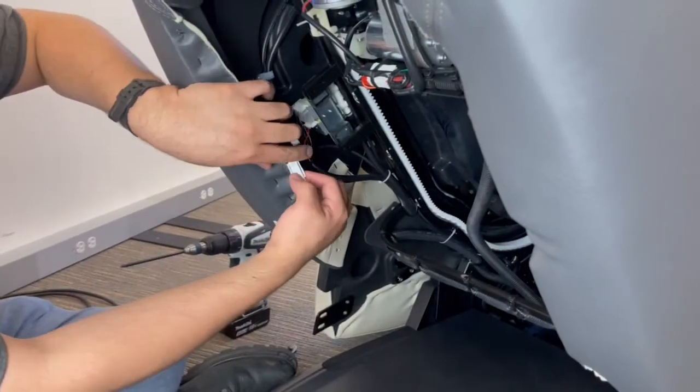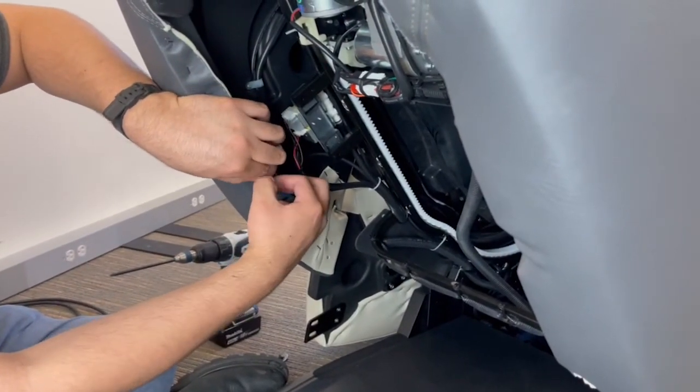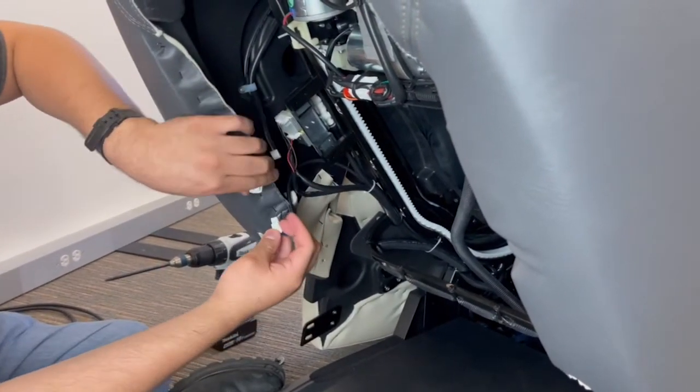At the back of the chair, disconnect the speaker cable and the air hose from the elbow fitting on each side.